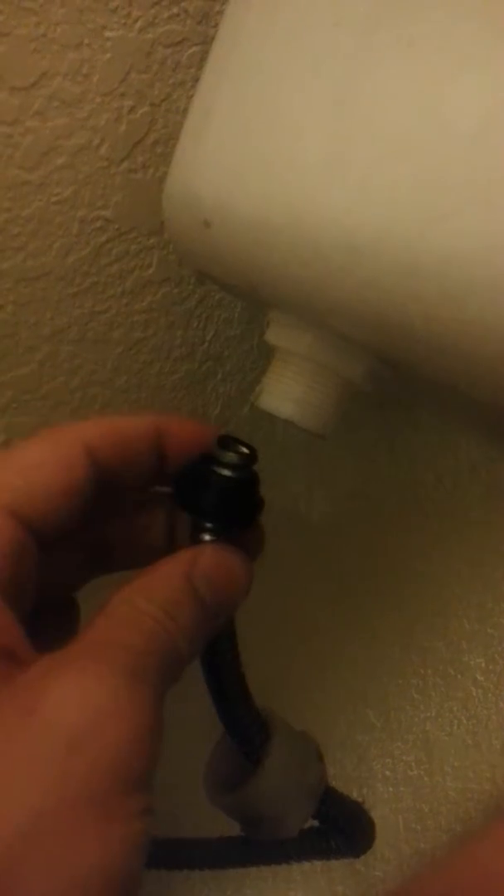Next step: unscrew the supply line and make sure you have a bucket under here to catch the water — water is going to drip. This thing right here is going to turn pretty easily. You might want to get a pair of pliers, but hold on to the water fill valve at the same time so that it doesn't spin. Take that off and now you can see it's moving pretty loose. Take that off and the whole assembly comes out. Set that in the bathtub for now.